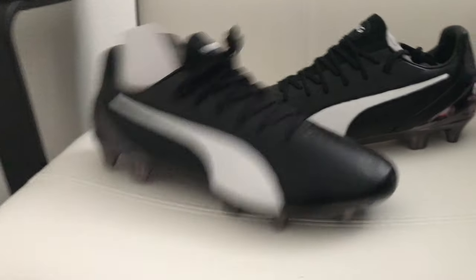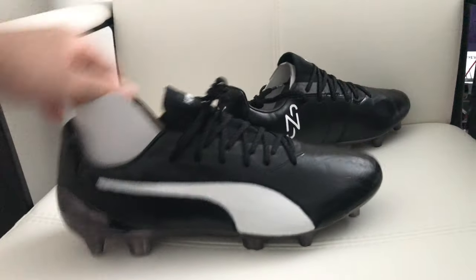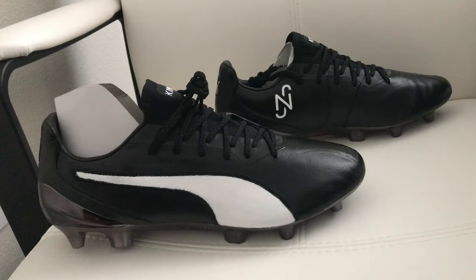I will be doing a video to let you guys know how you can do the same thing. It's pretty cheap and inexpensive, so you can have your own boot. Stay tuned for the video and I'll let you guys know how to do that.